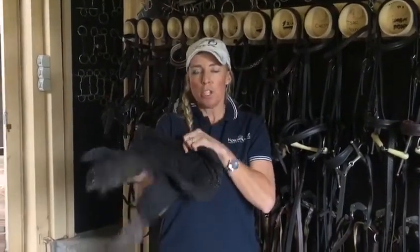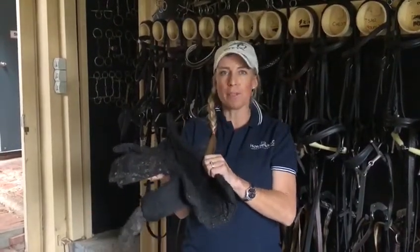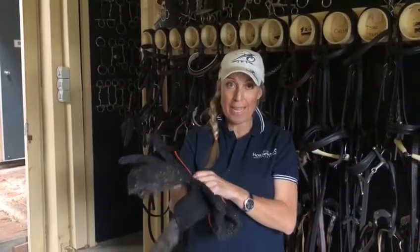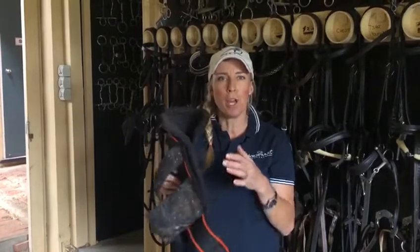So they're really good after galloping, really good after jumping. I pretty much put these on the horses every night anyway.